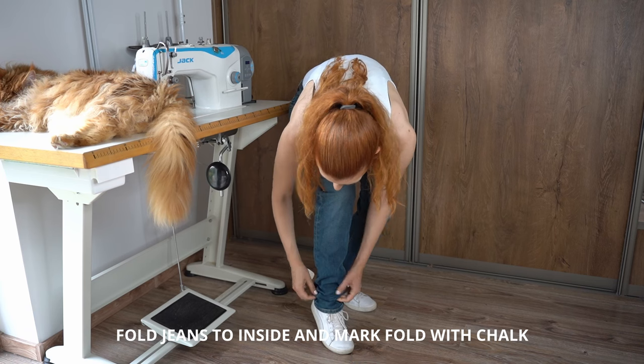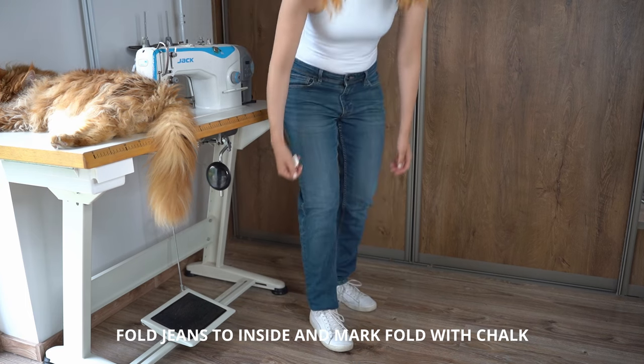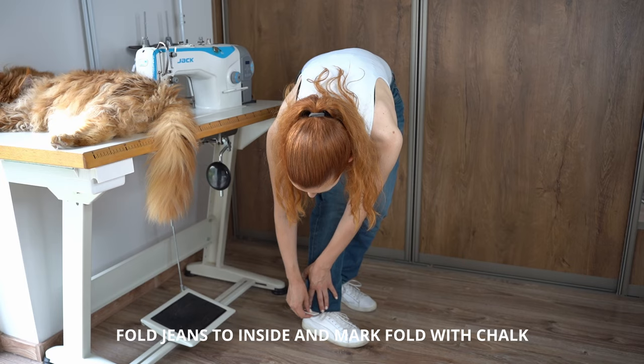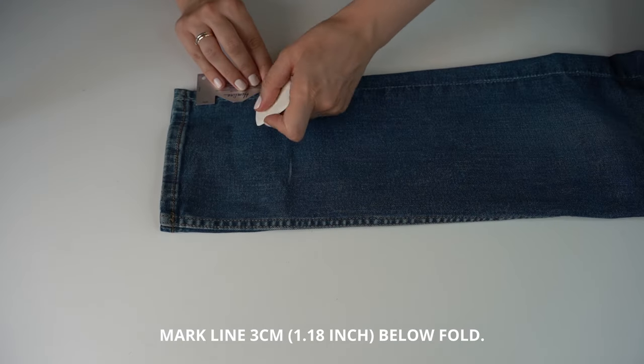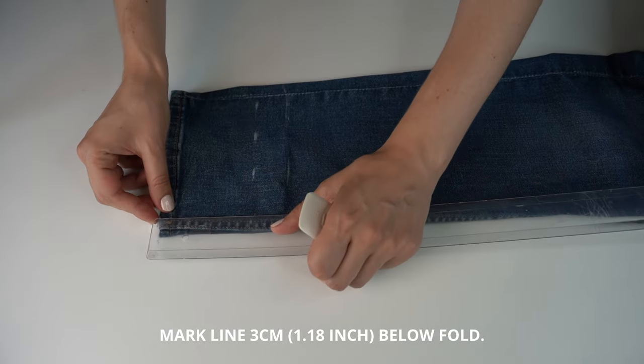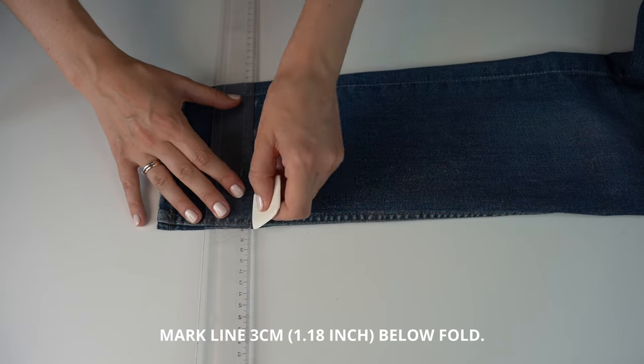First, put the jeans on and fold to the inside how much you want to shorten. I recommend doing this step with shoes on so that you can see the fit. Mark the fold line with chalk. Now draw a line 3 cm below the fold line, because 3 cm will be our seam allowance. The line has to be parallel to the jeans bottom.